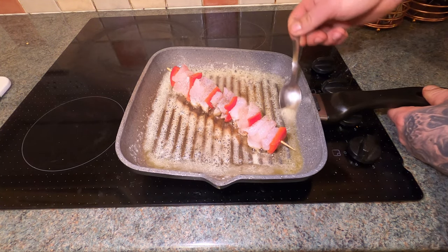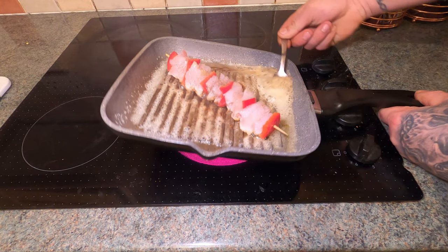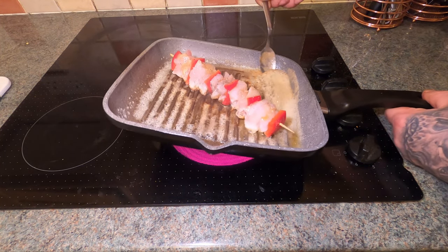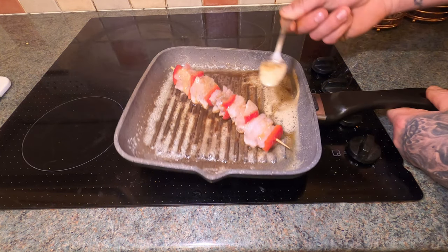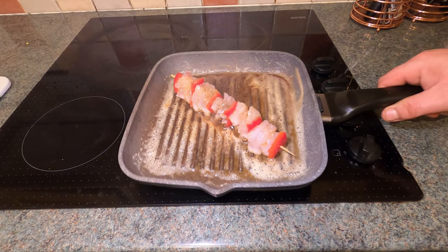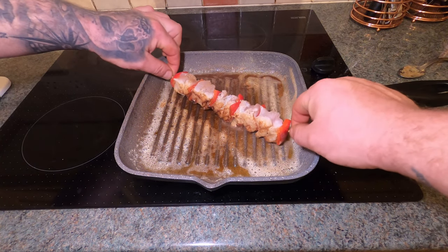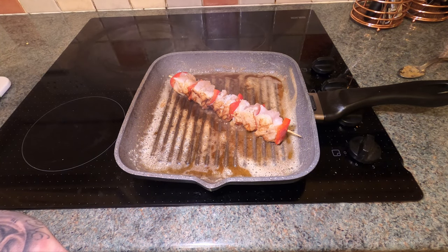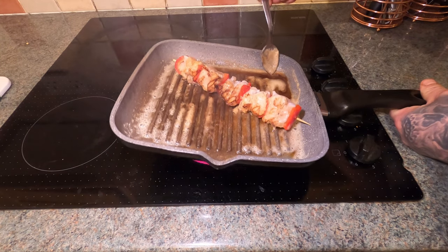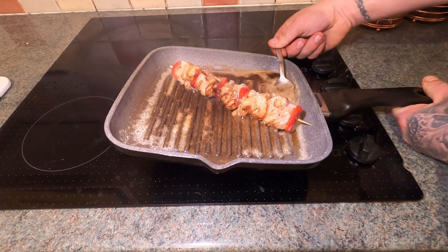Give it roughly a minute on that side and then turn it. I can smell it already - it smells absolutely amazing. While it's at this stage, get a bit of this butter from the corner of the pan and just drizzle it over as it's cooking - baste it in the butter. It just helps to keep the fish seriously moist. You want to keep doing this on all sides. There's a lot of flavor in this butter with the seasoning and everything. You can add whatever seasoning you like.